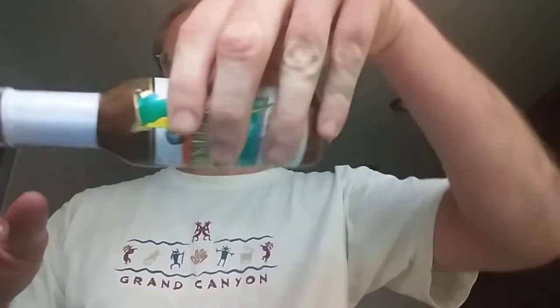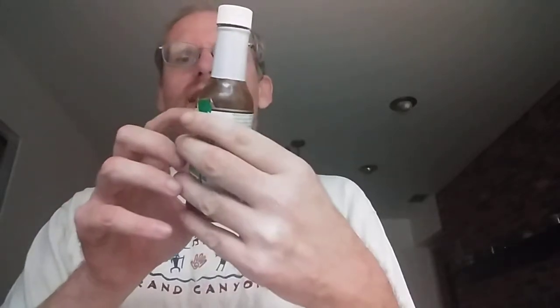This sauce is simply named Trinidad Habanero Pepper Sauce. As you can see, it's kind of brownish looking. It says extra hot. We have some writing on the bottle, so we'll go over that as usual.